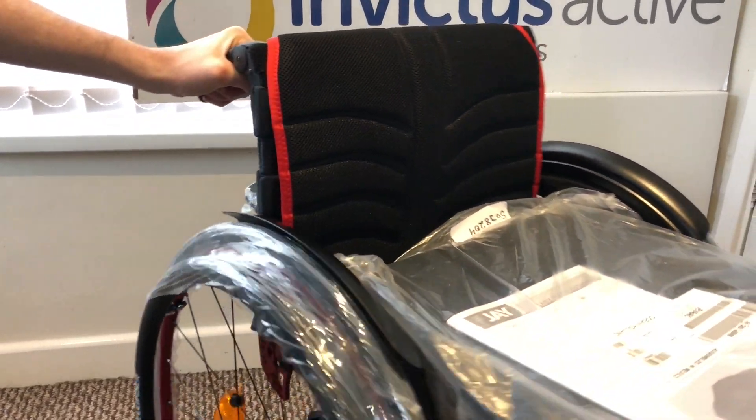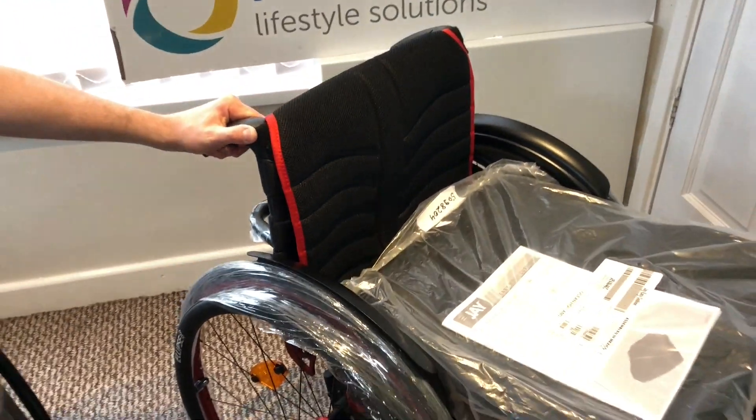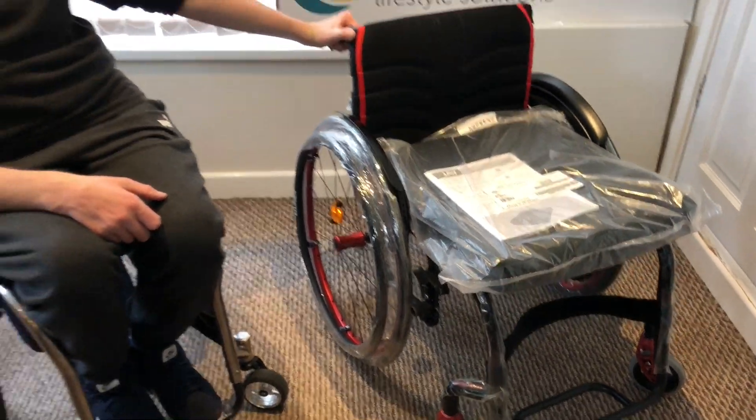Overall this has got quite a few added extras, but it's a real smart, nice Quickie Helium. Thank you.